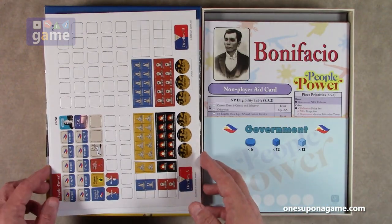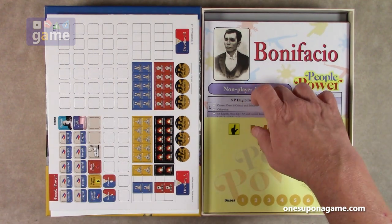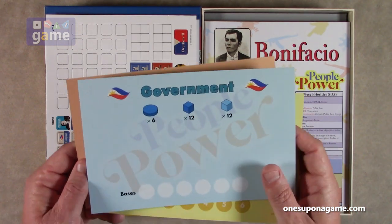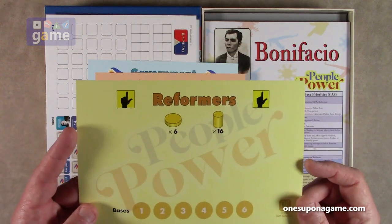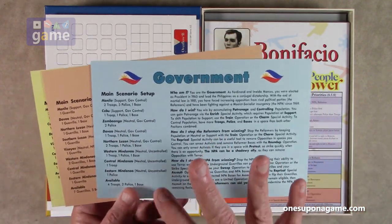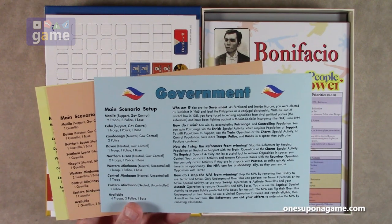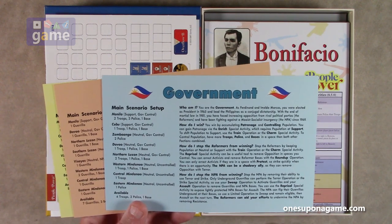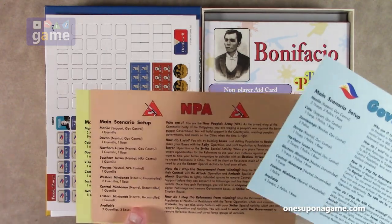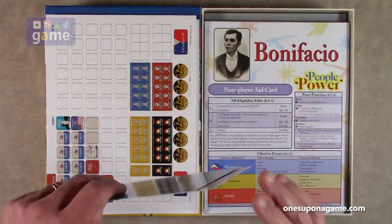Now we've got three faction folders for the Government, the NPA, and the Reformers. Each gives you scenario setup instructions. There's a nice 'Who Am I?' section giving background on each side — for example, as the Government you are Ferdinand and Imelda Marcos, elected president in 1965, leading the Philippines as a conjugal dictatorship after martial law ended in '81, facing opposition from the Reformers and fighting the Marxist-socialist NPA insurgency since 1969. Each faction folder also explains how to win and how to stop your opponents.